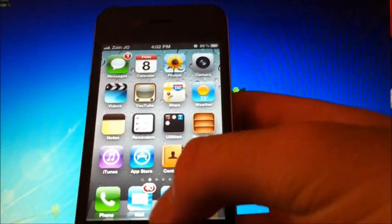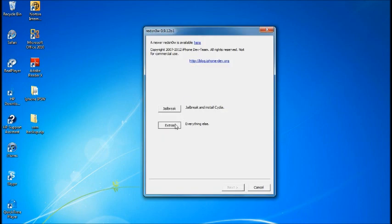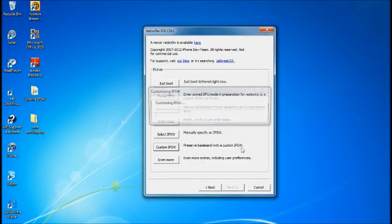On my desktop you can see RedSn0w 0.9.12 Beta 1 and the iPhone 4 5.1.1 firmware. The first thing you want to do is open RedSn0w, go to Extras, and select Custom IPSW. This is the IPSW that you're going to restore with — locate the 5.1.1 firmware and select it.